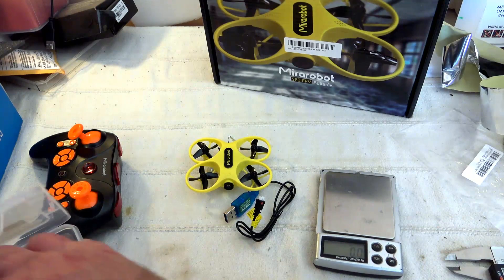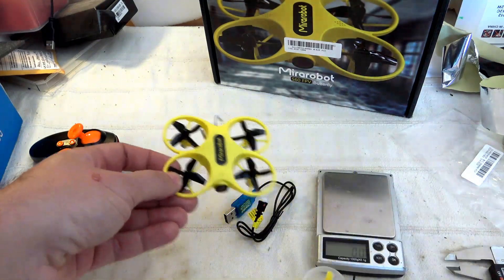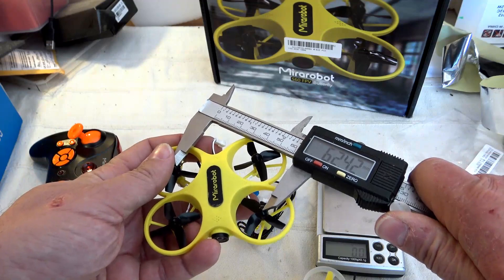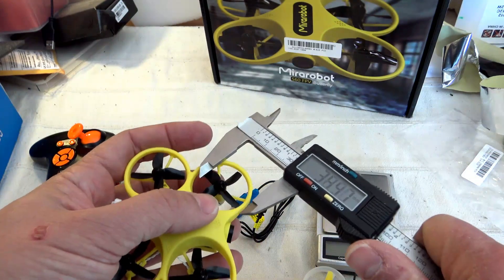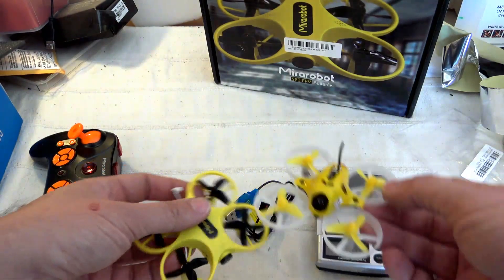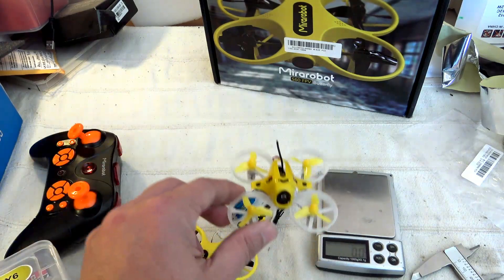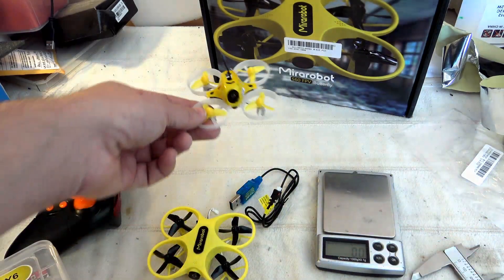Comparing both in terms of size, it's clearly the same class of quadcopter — about 62mm motor-to-motor. The prop size is the same, about 30 millimeters, and it's a four-blade edition compared to the three-blade on the Tiny6. The best trade-off between flight time and stability is probably the three-blade edition, so if you want to extend flight time with the Mirrobot, use the Tiny6 props — they fit directly.